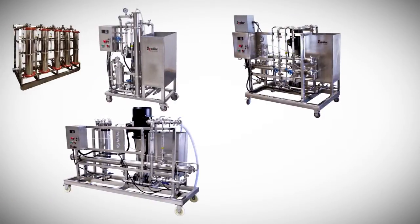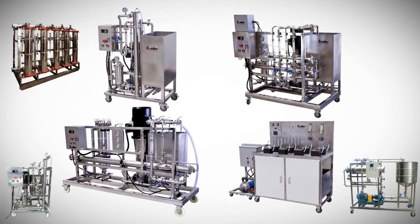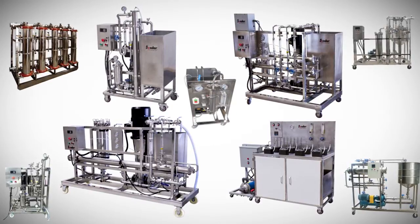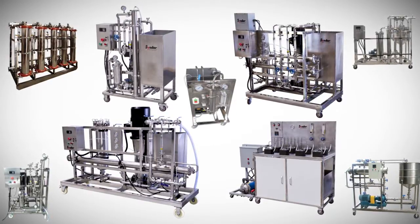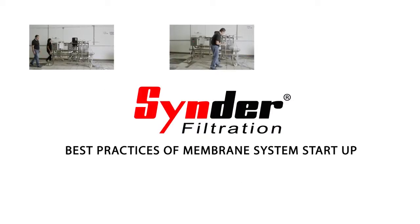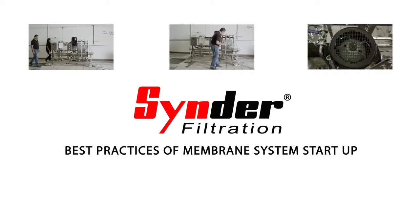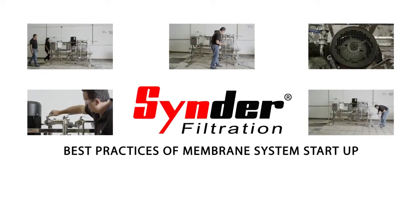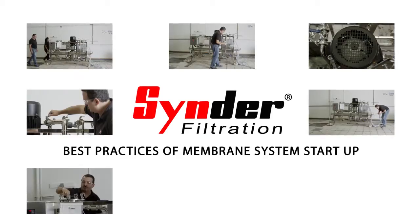Spiral membrane systems can vary greatly in design, controls, and complexity, but proper startup is essential to the successful operation of all systems. This tutorial video will demonstrate some important best practices during system startup of a manually operated system to help end users get the most out of their membrane equipment life and performance.